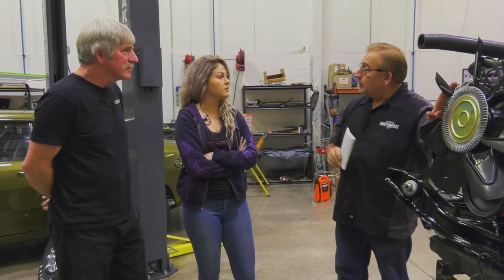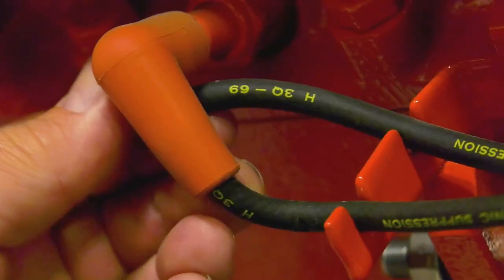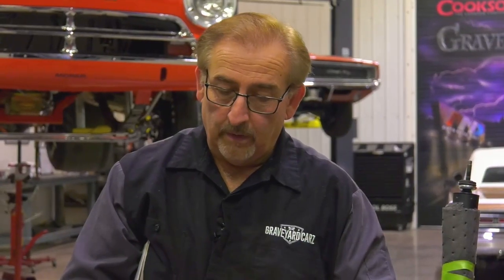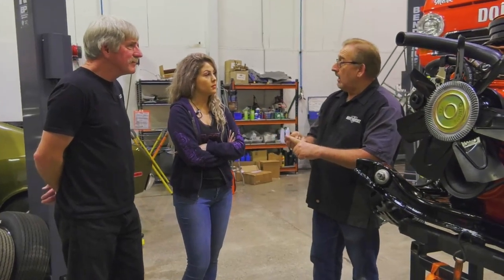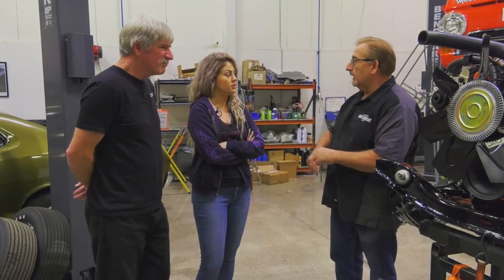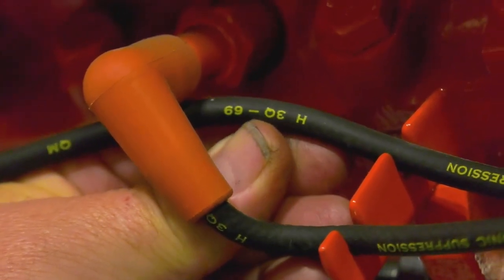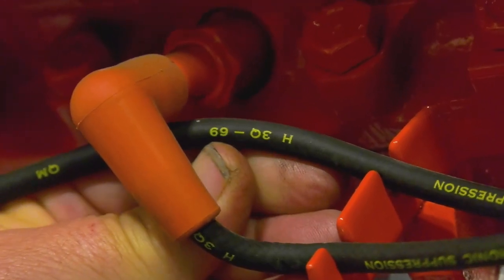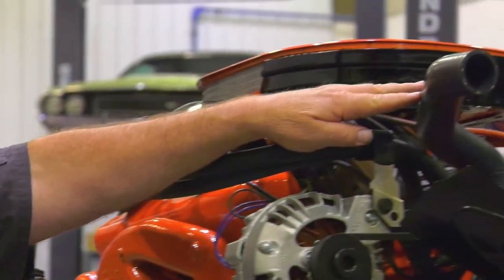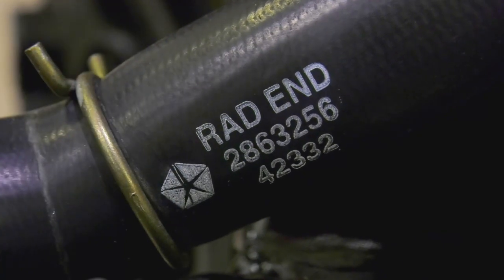So that means everything on this engine, if it's dated, should be dated before September 2nd, 1969 — or correctly concurrent with that date. These spark plug wires are replicas of the original Chrysler Corporation wires — black with yellow writing. If January, February, and March are the first quarter of 1969, what quarter should these spark plug wires be? The second — closest to the production date without going over, like The Price Is Right. The third quarter — that's right. Look very carefully right here: H3Q69 — third quarter of '69. That's how accurate it has to be.